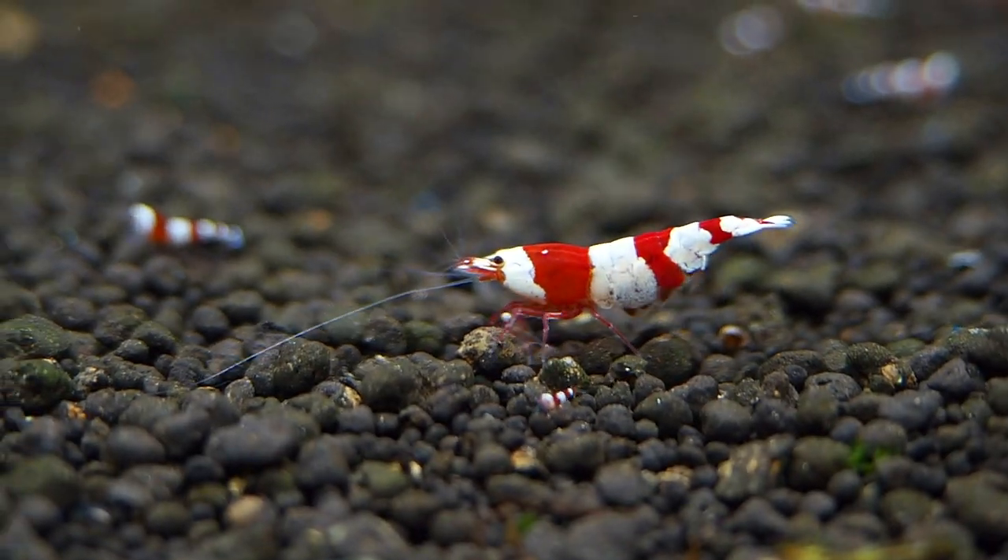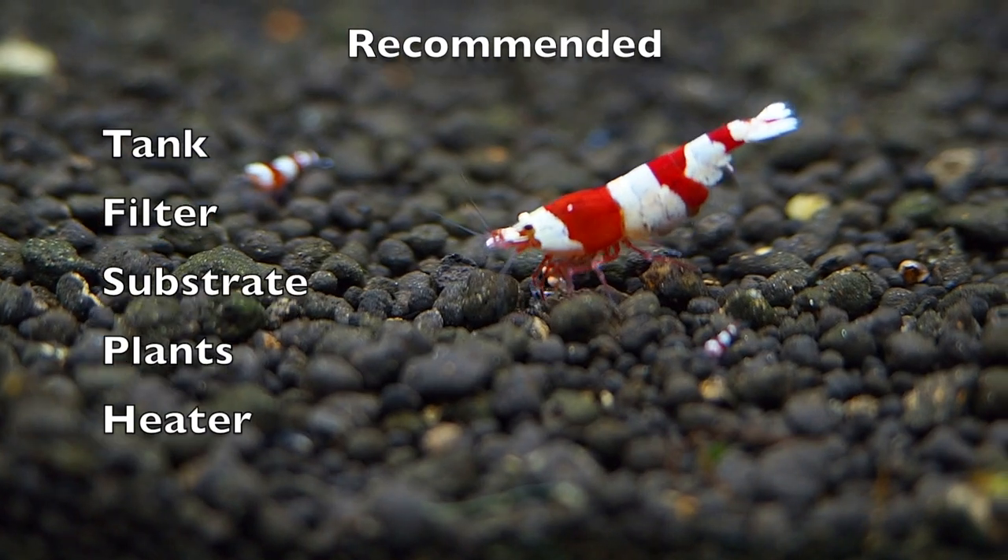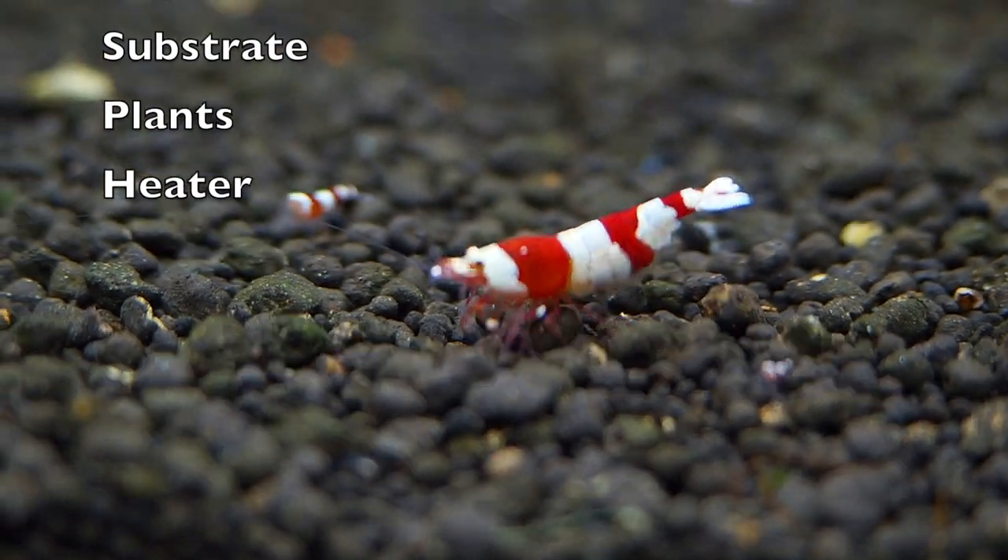For any shrimp breeding tank, the recommended things you should have is the tank itself, a filter, some substrate, plants, and maybe a heater depending on the temperature of your room.